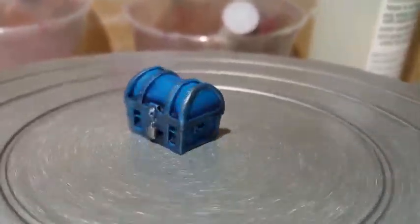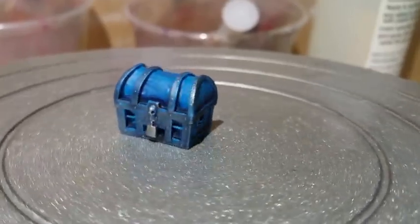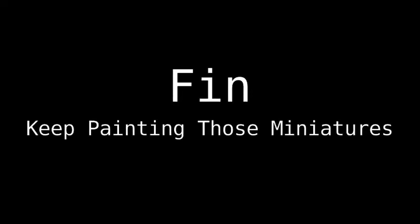Again this model looked a lot better than the red one. Keep painting those miniatures people.